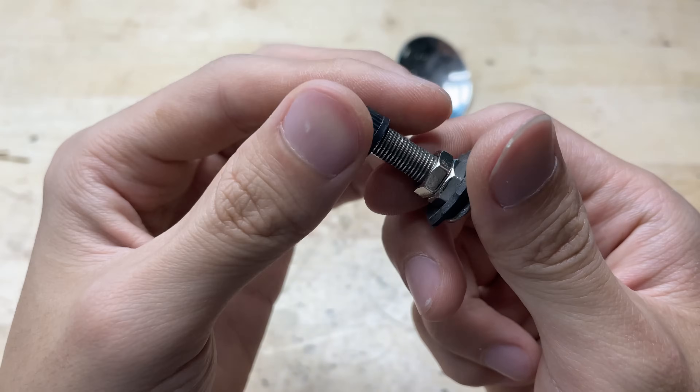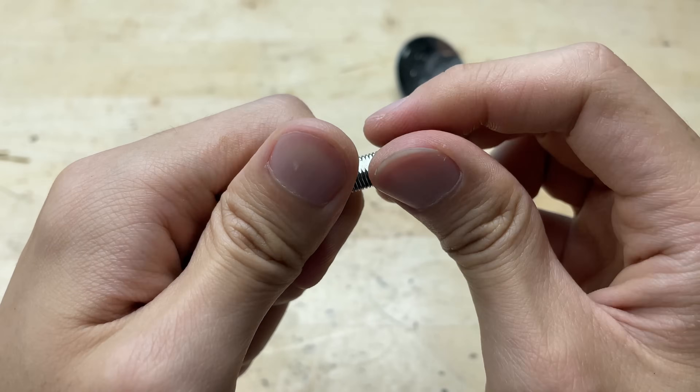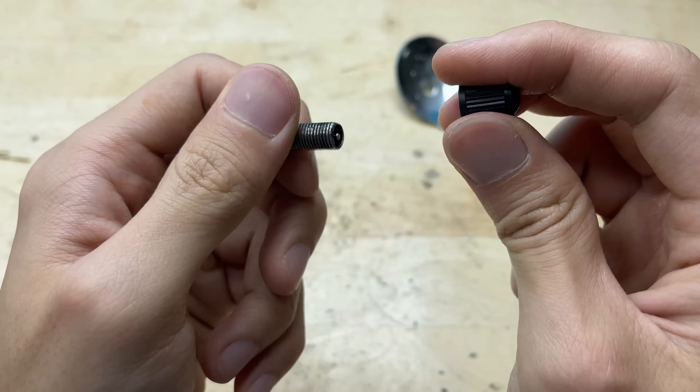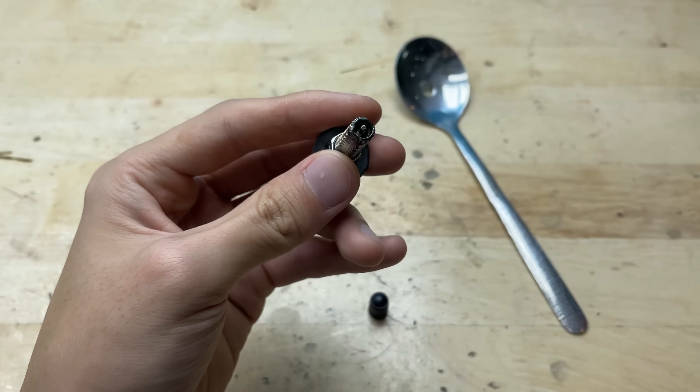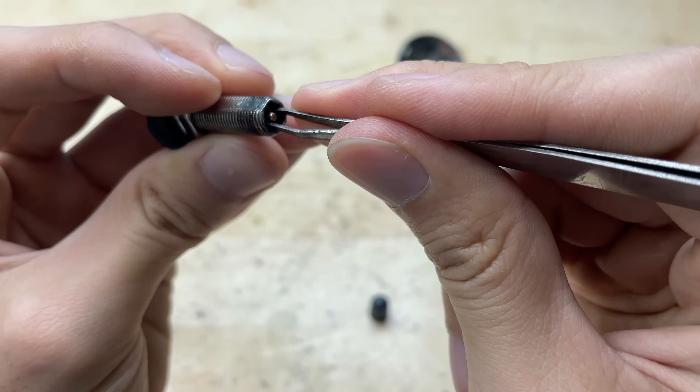Next, take a tire valve and prepare it to pass through the hole in the spoon. Before that, remove the valve core inside the tire valve — this step ensures the valve is hollow and allows for easier modification later.